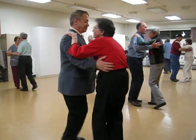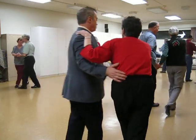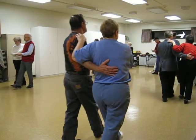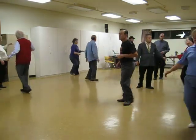Rock side, recover, cross in front twice. Lift four. Walk two to semi, two forward. Circle away. Circle to bolero, banjo. Wheel six.